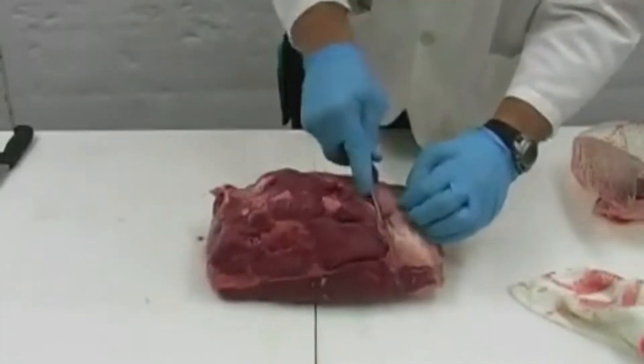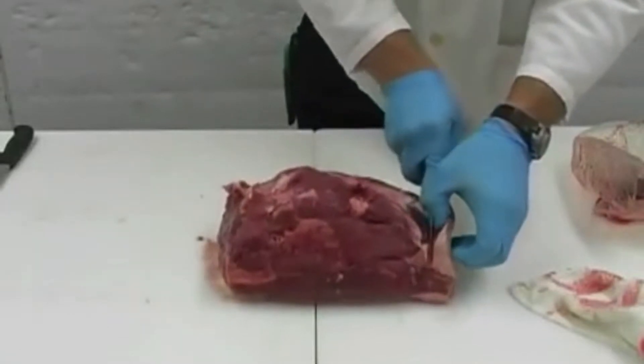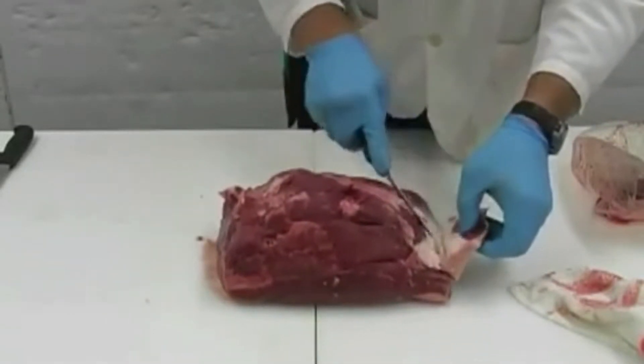Starting with the fatty side of the top sirloin, we will need to trim all the way down in order to trim off the appropriate fat for our steaks.